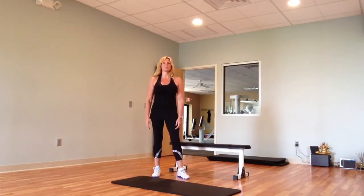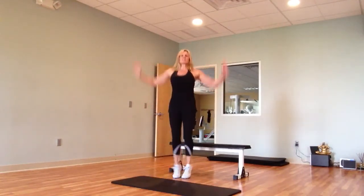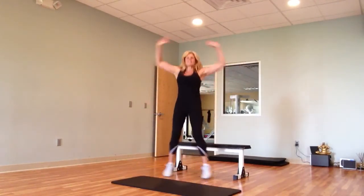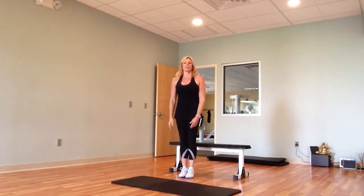We're going to start exercise 1 with jumping jacks. Remember with the jumping jacks, you want to be nice and light on your knees and try to touch your fingertips over your head.